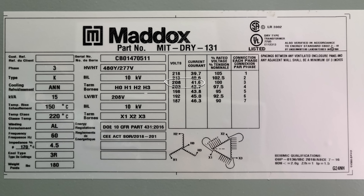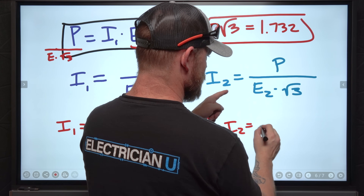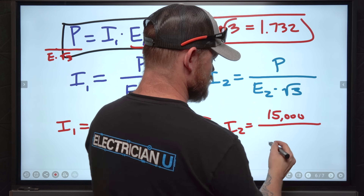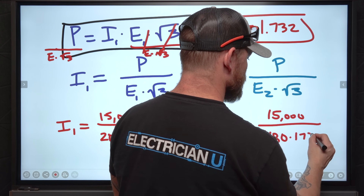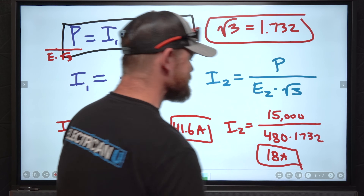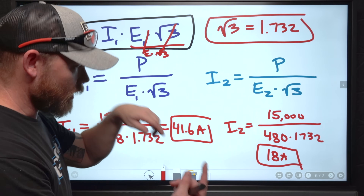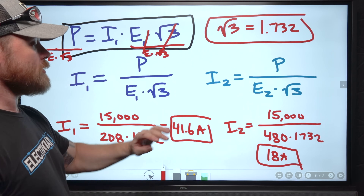To figure out our secondary current, do the same thing: I_secondary = 15,000 ÷ (480 × 1.732) = roughly 18 amps. Our voltage went up to 480 and our current went down to 18 amps on the secondary side — that's how you figure that out.